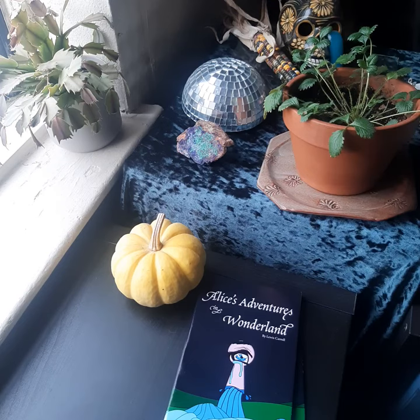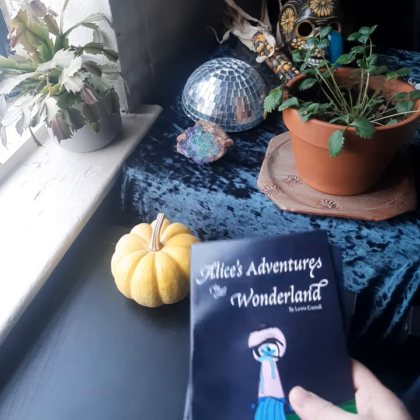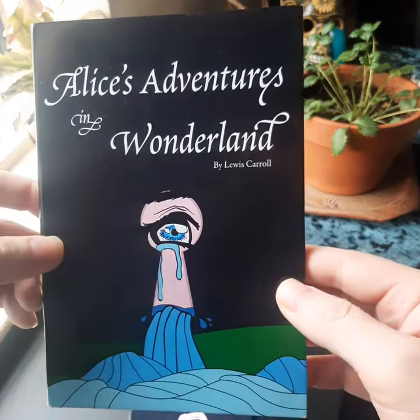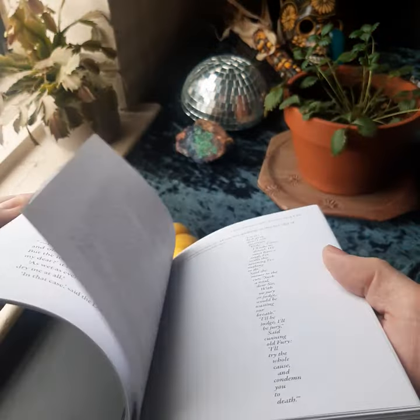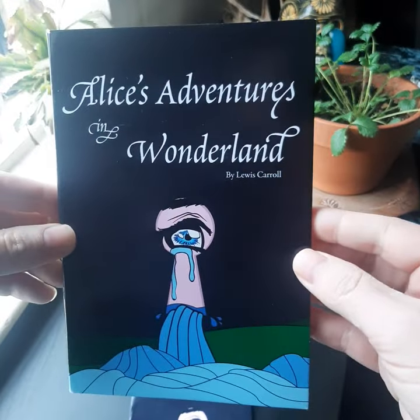Good morning, everybody. This is Devon Bates from Burrito Reproduction, and I thought I would do a short video today to describe and demonstrate a book binding project that I did for a publishing course last semester at SFU. We were given a book to bind. Unfortunately, we weren't able to choose our books, so the book we were given was Alice in Wonderland, of course, by the legendary Lewis Carroll. Our task was to lay it out, design the cover, and then bind it. So I thought I would just go through some of the technical details and show you a little bit of the process.